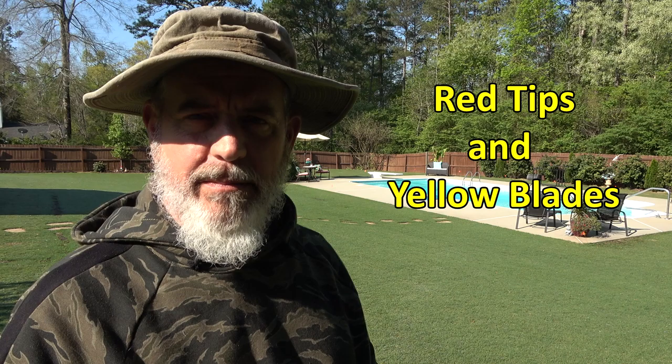Hey guys, it's Doc. Today we're gonna talk about different color blades of grass and what they mean.